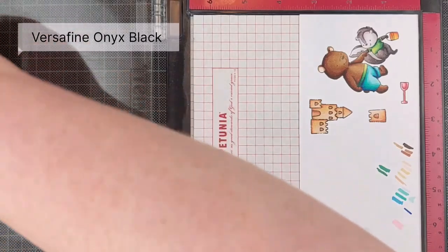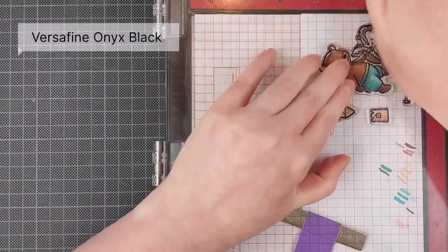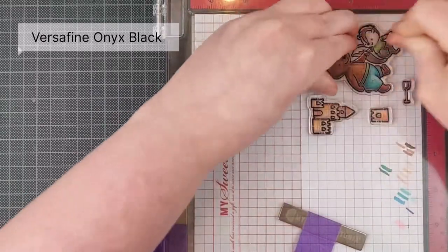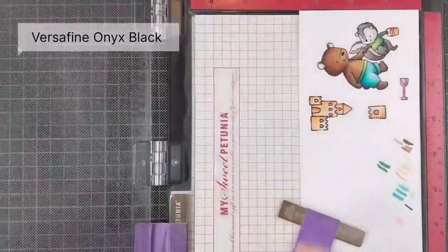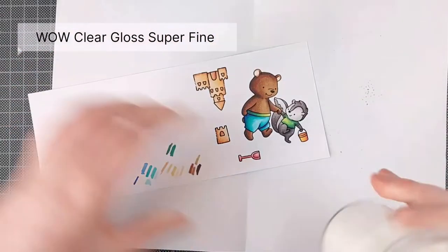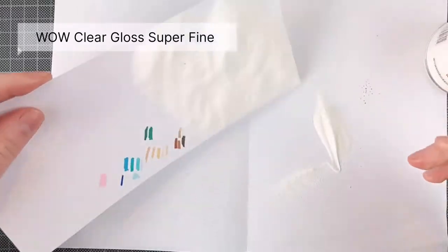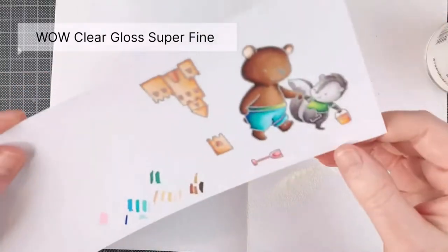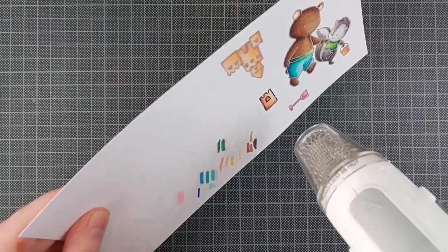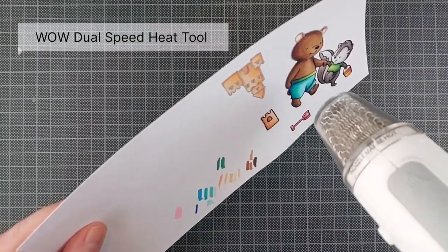I just pop it right back into my Misti before cutting it out — that's an important detail. Before cutting it out, you should stamp it again. It lines up perfectly every time if you butt it up in the same corner, and then I can sprinkle on some embossing powder and heat set it. That's going to give me a really crisp glossy black outline with that gorgeous alcohol marker coloring.